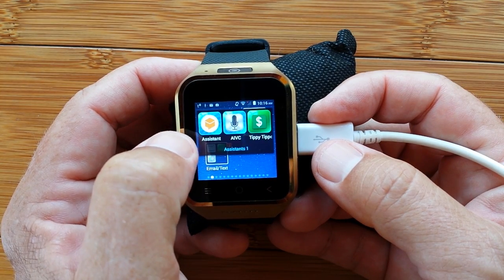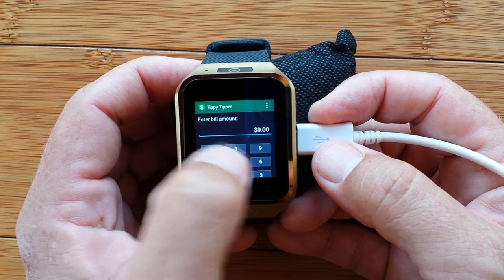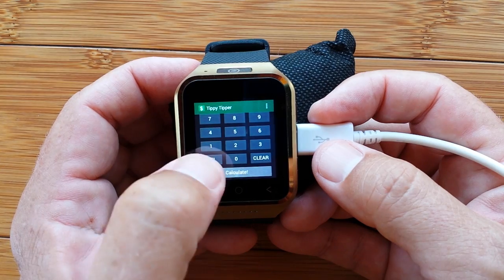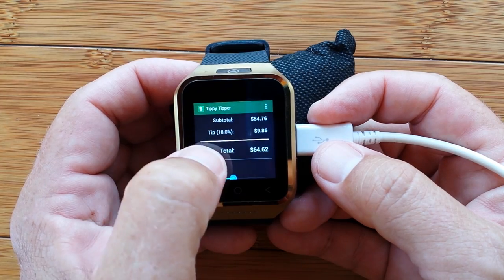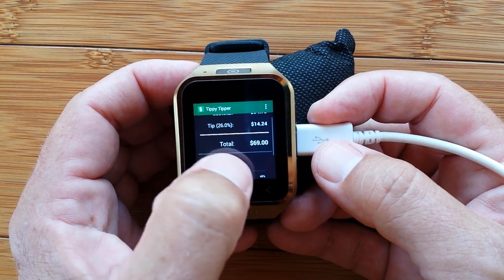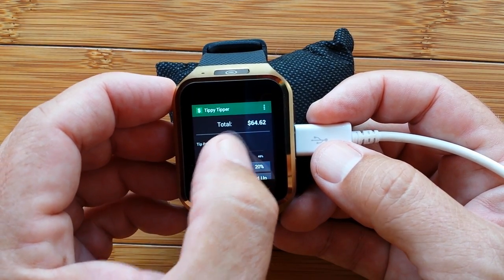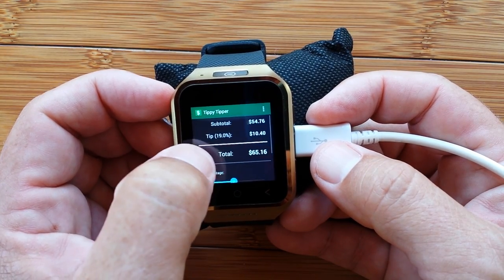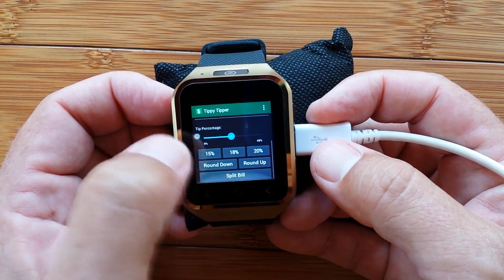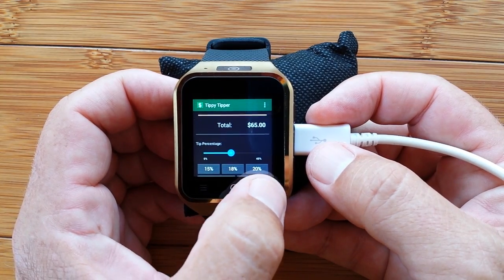We have various assistants we'll be talking about — there's one called AIVC. Tippy Tipper: I stuck that in there because when I'm out shopping I like to get to it quickly. If you have a meal at a given price, you can calculate what your tip is at 18%. You set your baseline percentage and total, and you can slide it up and down — go to 26%, there you go. You can round it down, round it up, split it, and it's big enough to read on the watch. There are a lot of tip calculators, but this one really works well for the watch.